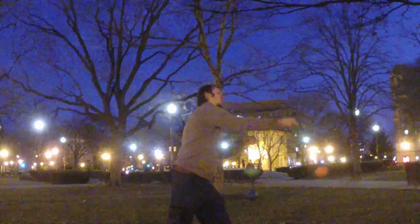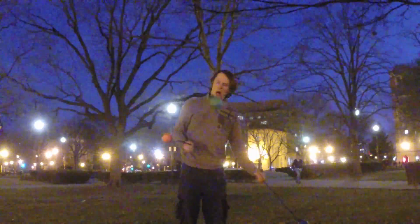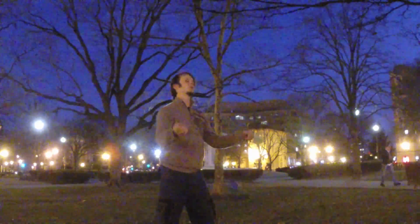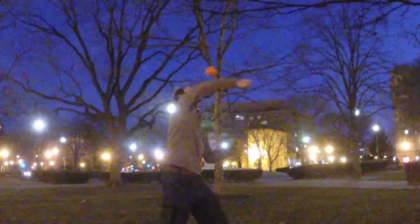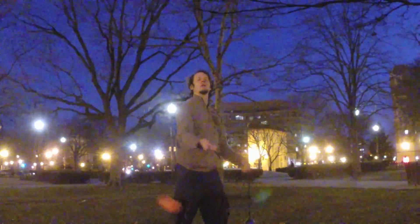To avoid those, you're really looking to make sure that that thumb side orange poi always stays in front of your green side pinky end poi as you're reaching the left-hand side of this figure. And that will keep those awful tangles at bay, hopefully.